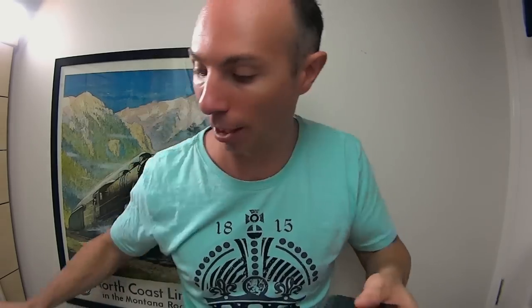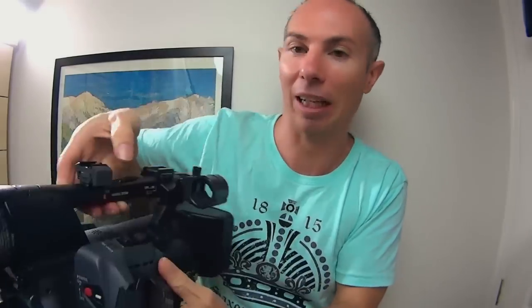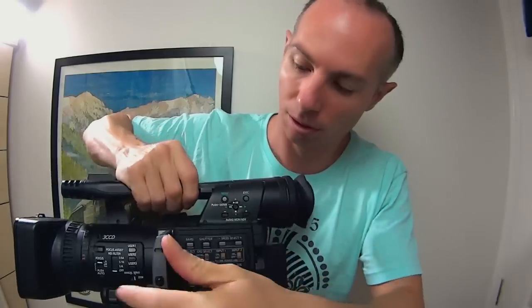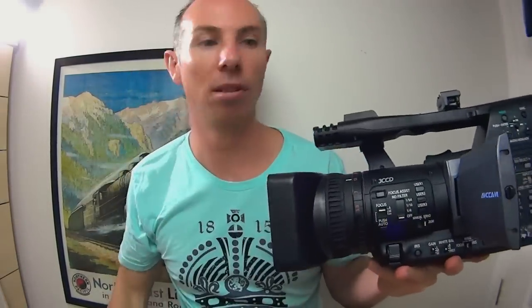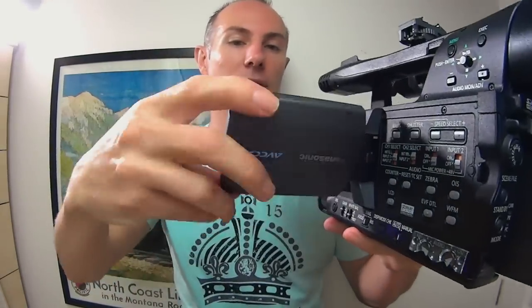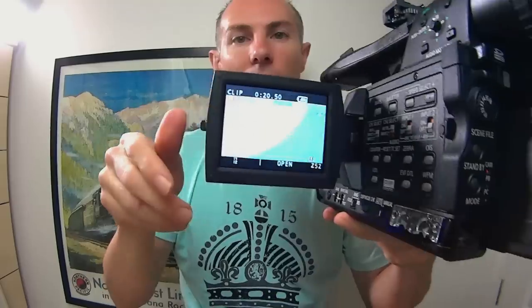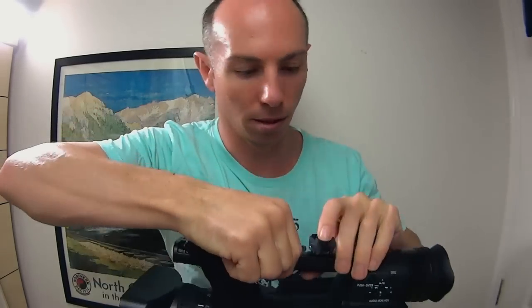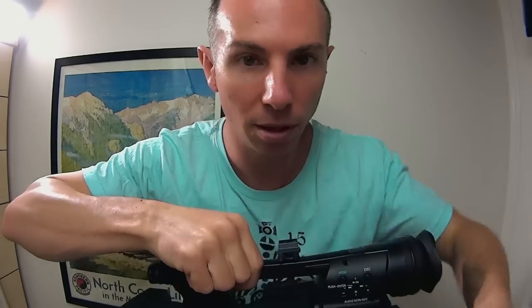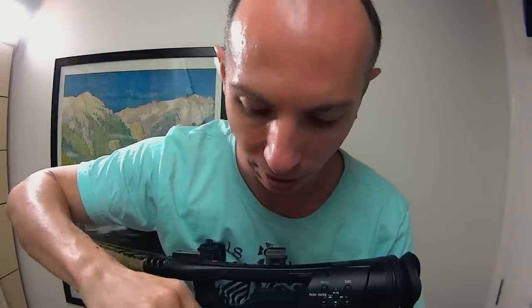The four-hour battery life is one of the reasons why I chose my camera - you can literally just turn it on and start shooting straight away. There's the camera. That's one place I forgot to clean. I'll just turn it off and quickly clean the viewfinder.